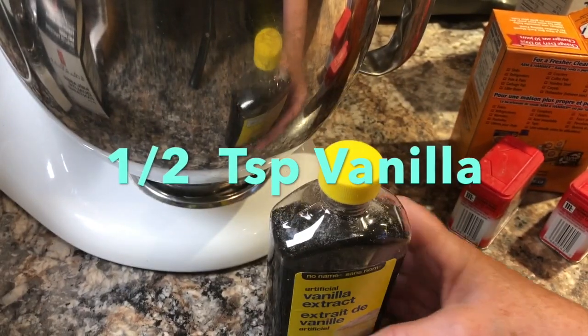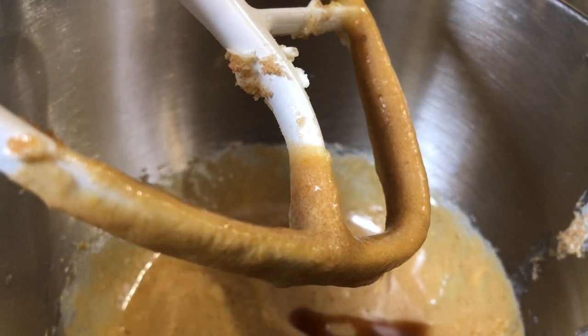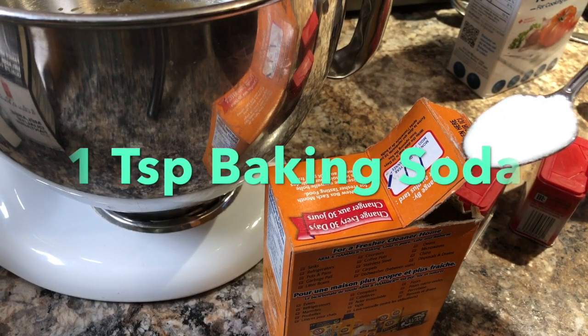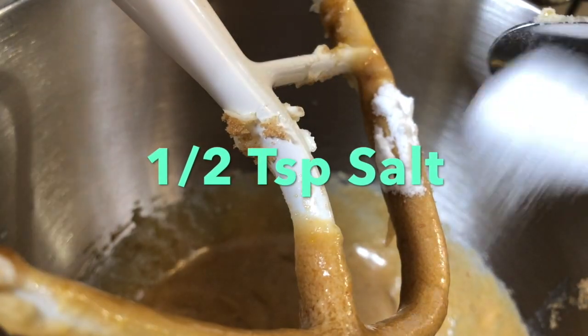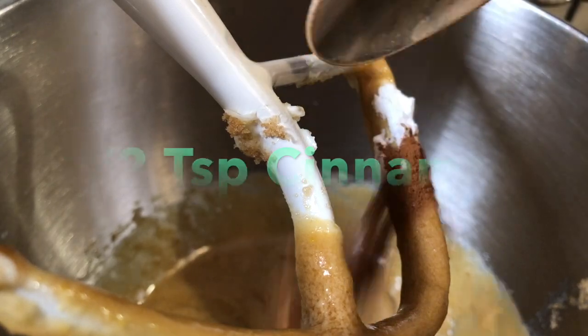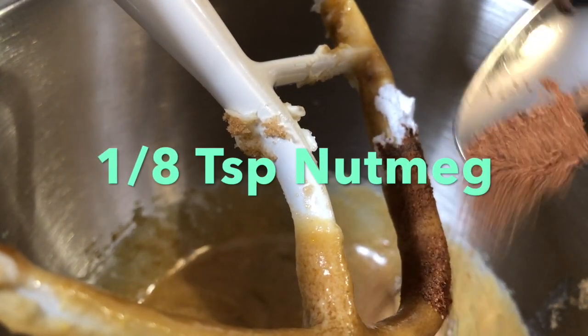Now add half a teaspoon of vanilla and one teaspoon of baking soda. Then half a teaspoon of salt, half a teaspoon of cinnamon, one-eighth of a teaspoon of allspice, and one-eighth of a teaspoon of nutmeg.